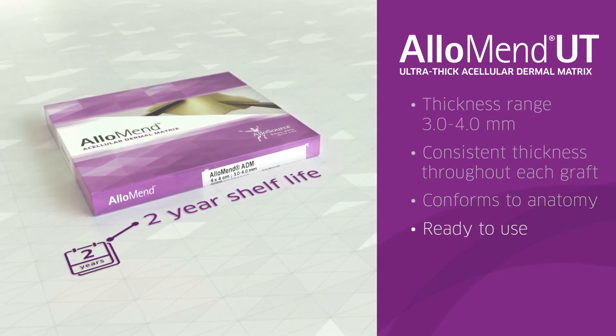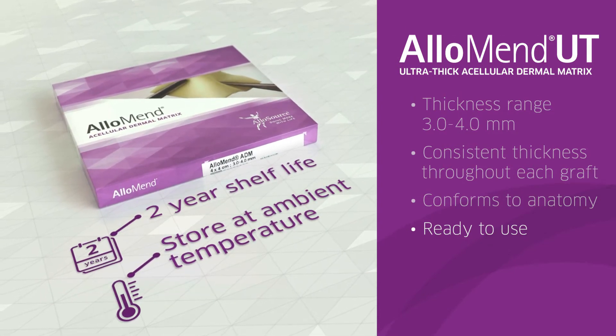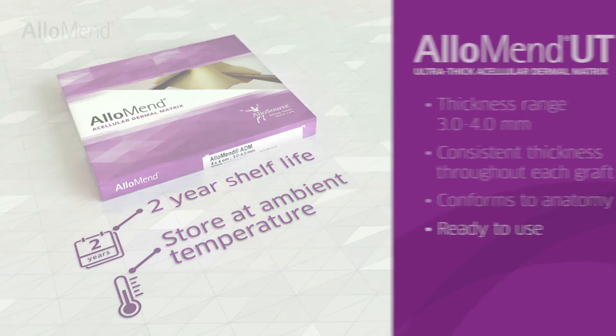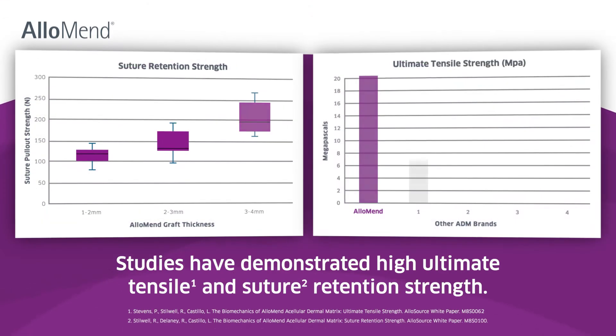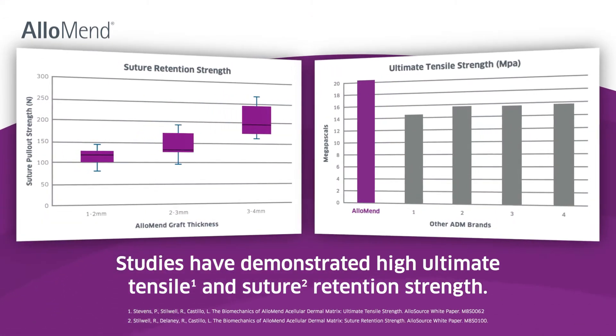AlloMend has a two-year shelf life at ambient temperatures and is pre-hydrated, providing a ready-to-use allograft. Studies using AlloMend have demonstrated high ultimate tensile and suture retention strength.